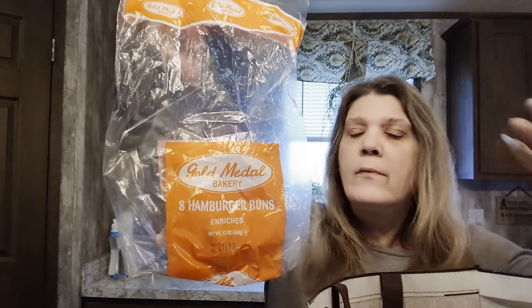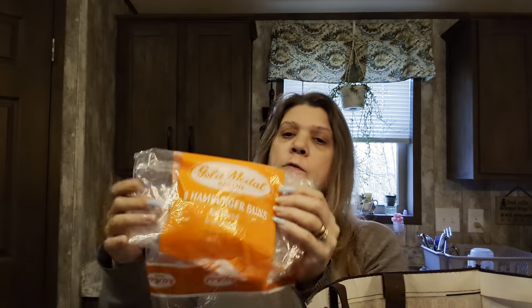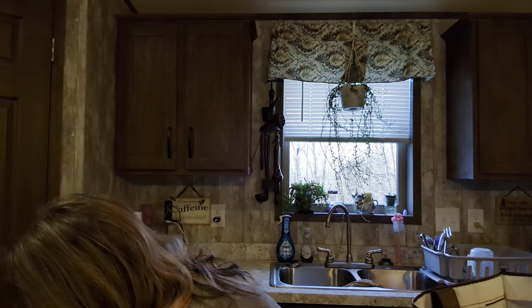Hamburger buns - eight of them! You're not getting gypped, eight hamburger buns. These are perfect for little sandwiches. We were doing a pork roast out on the pellet grill so we made pulled pork sandwiches - that's what these were for. Don't pay those huge marked-up grocery store prices when you can go to Dollar Tree and get them for a dollar twenty-five. You're still getting eight buns, you're not getting ripped off.